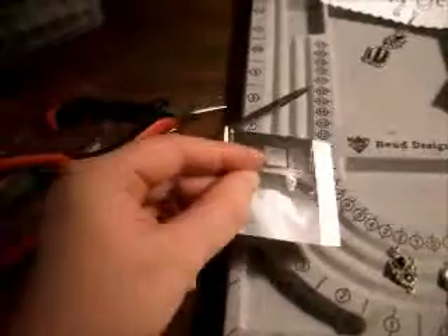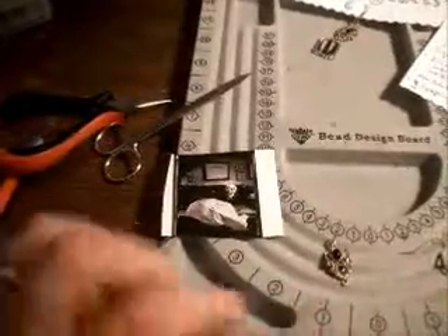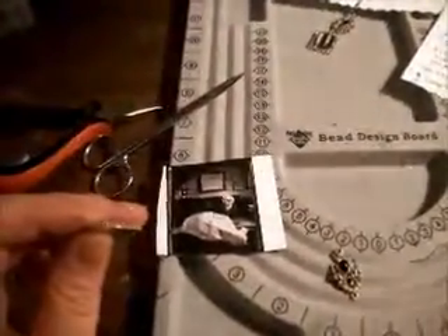Here is an image that I've cut out of an old calendar. I was going for something gothy and spooky, so there's a skull. You can sort of see faint pencil traces around the chunk of the image I want to use. How I did that was removing the plastic cover from the memory frame, placing it over the image, and tracing around it. I'm going to be demonstrating this next.